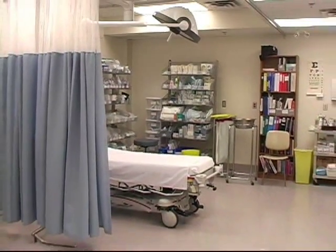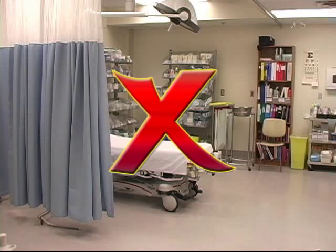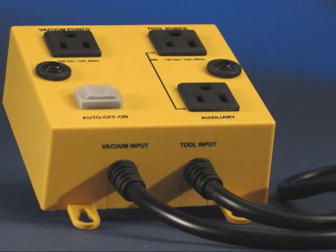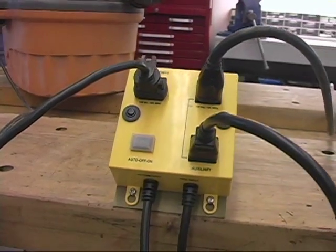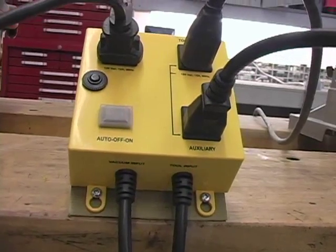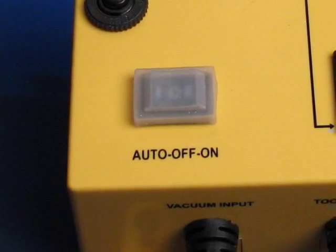This greatly decreases the possibility of accidents with respect to the power tool itself. The IVAC is simple to use and comes with well-labeled power cords and receptacles and a set of user instructions. There are three modes of operation — auto, off and on — which are easily controlled from a dust proof switch on the top surface.